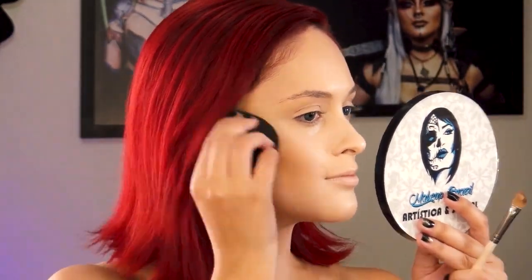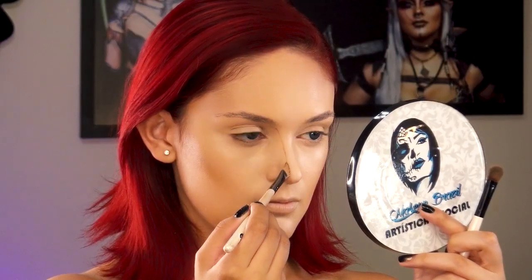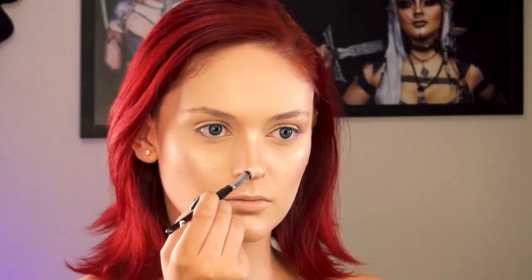Deposito o esfumo contorno em creme abaixo das maçãs do rosto, na mandíbula, no nariz, e no queixo faço aquele furinho charmoso, tentando me aproximar ao mesmo formato facial da nossa ídola. Selo a iluminação com pó translúcido e os contornos com pó de contorno, blush rosadinho nas bochechas. Aplico bastante fix após a preparação da pele — a iluminação do rosto ficará ainda mais intensa e bonita.